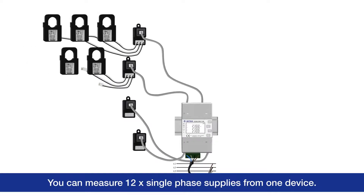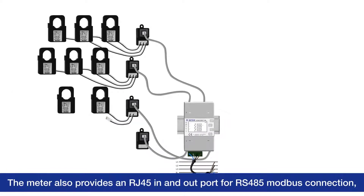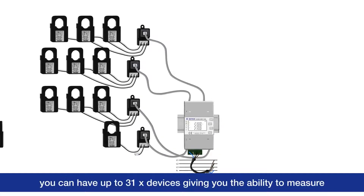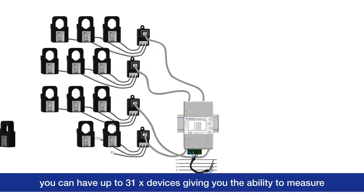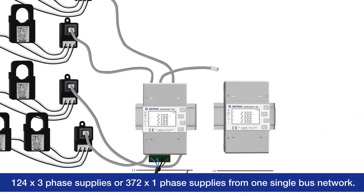The meter also provides an RJ45 in and out port for RS485 Modbus connection. You can have up to 31 devices, giving you the ability to measure 124 three-phase supplies or 372 single-phase supplies.